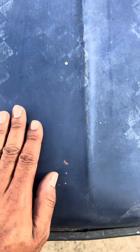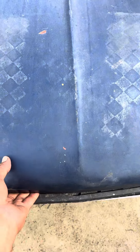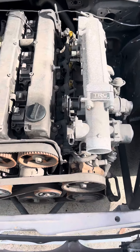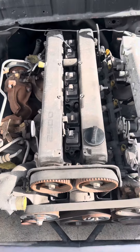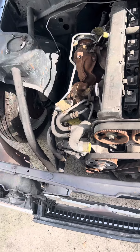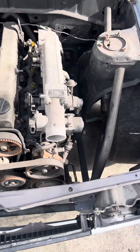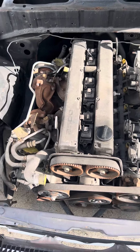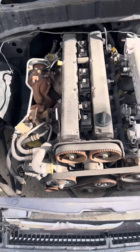Let's go! 1JZ twin turbo, R154 transmission — come on man, stop playing! Guys, we got big plans for this car, but first and foremost we are going to pull this 1JZ and R154 trans out.